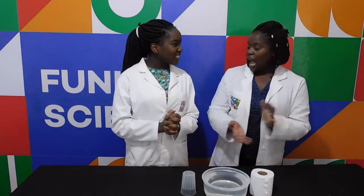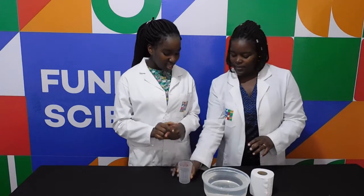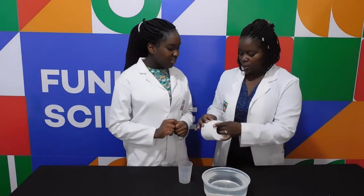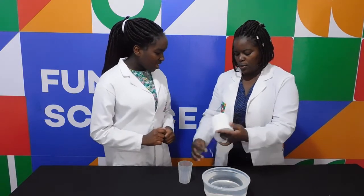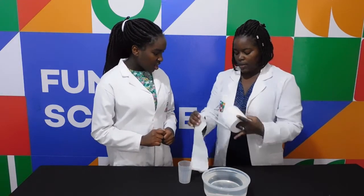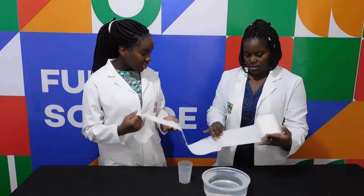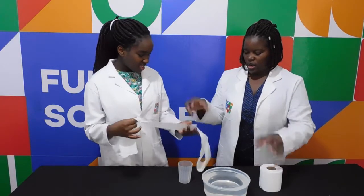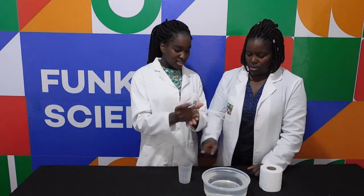Nelly Welly, are you ready to start? Yes. So what we're going to do first — we're going to take our glass. You see this tissue paper? I want you to take a lot and then we're going to put it into the cup. A lot of it? Yes. Scrunch it up into a ball and then put it into the cup. Like this? Yes, let's put it into the cup.